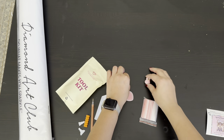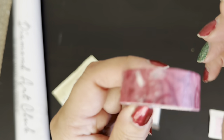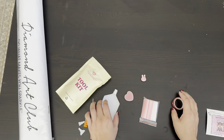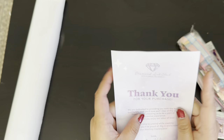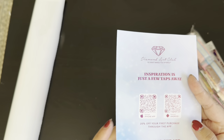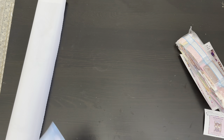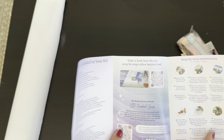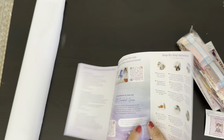We have a cute little pink rabbit as a cover minder, and then the washi tape. We also have the little booklet with the thank-you from the founder, a QR code to get the app, and 20% off once you get the app — even if you're a returning customer, if you use the app to purchase you'll get 20% off. There are tips and tricks, what's included, an instructional video, a QR code for their Facebook group which you can join once you've made a purchase, along with instructions.